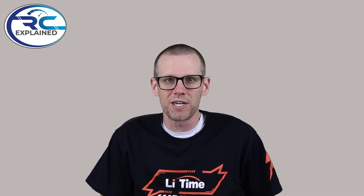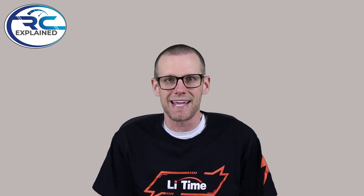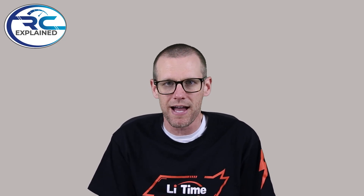Hey everyone, hope you're all doing very well. Welcome back to another one here on the channel. In today's video, I've got a good one for you. We are going to be comparing the least expensive battery pack against a great value battery pack.